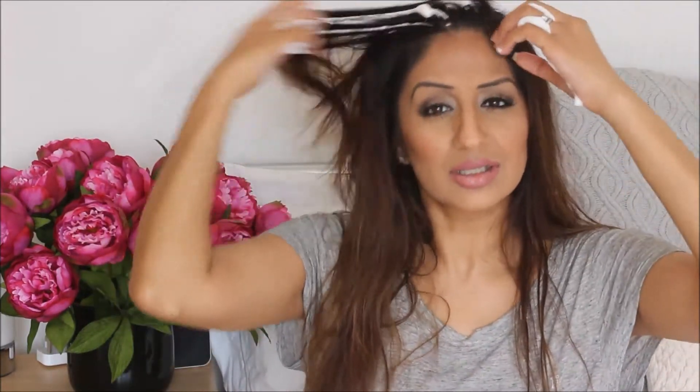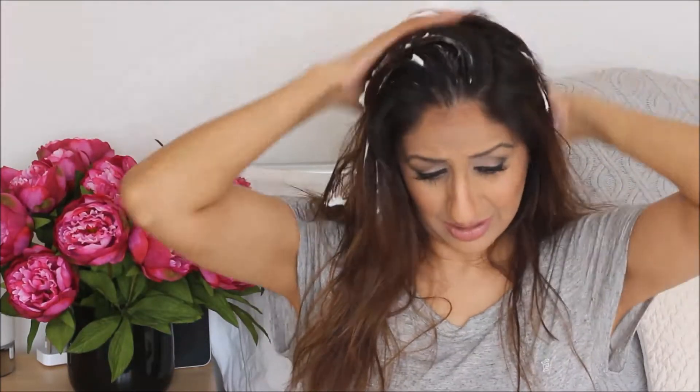So I'm going to add this all over my roots, not just to the front. Again, it's from the Lee Stafford My Big Fat Hair range. I'm just going to add this into my roots, to the front, and especially around my crown because that's where I lack the volume because my hair is long.